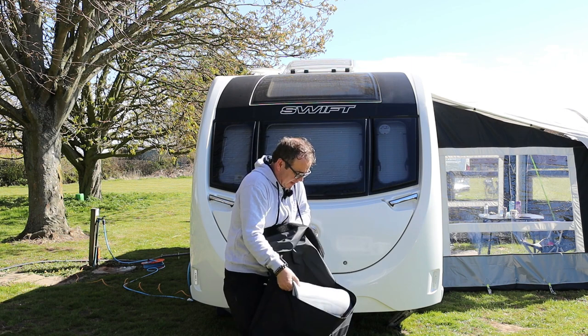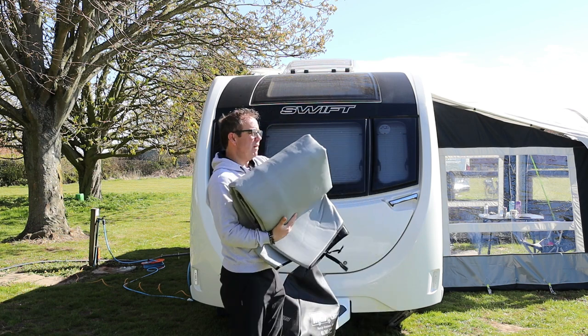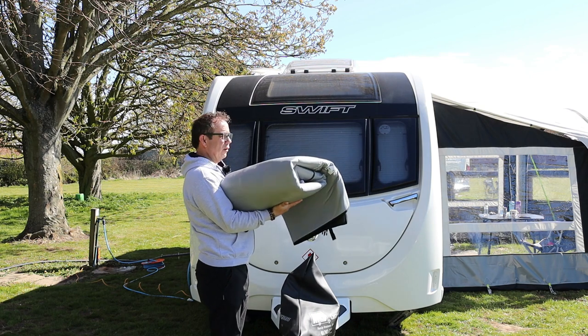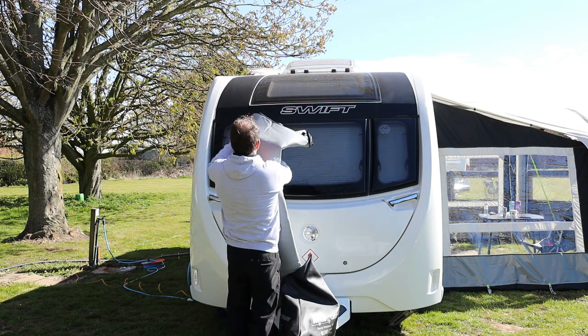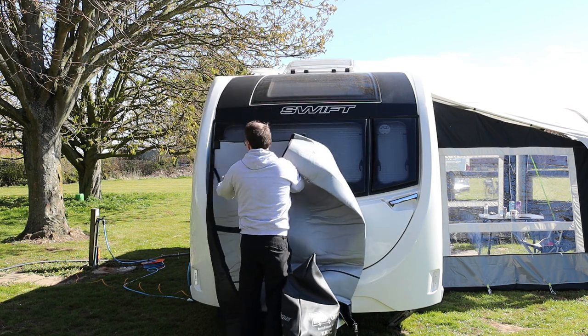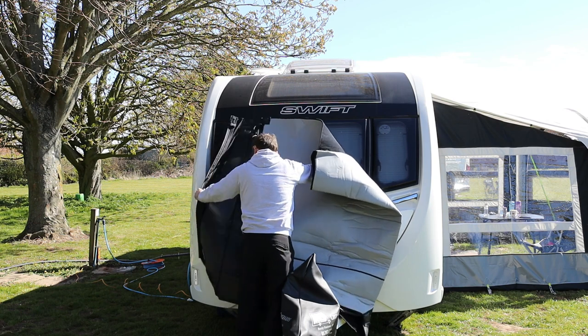So we get it out of the bag — and this is probably the most difficult bit, really: you don't want to be dragging it on the floor where possible. So we fold it up and then roll or fold it over so it goes into the bag. We just open it out like this and lay it on the front of the caravan like so.